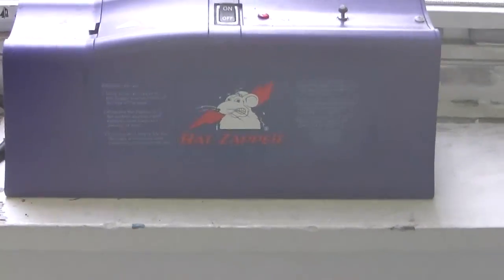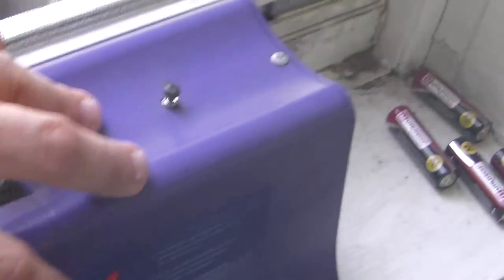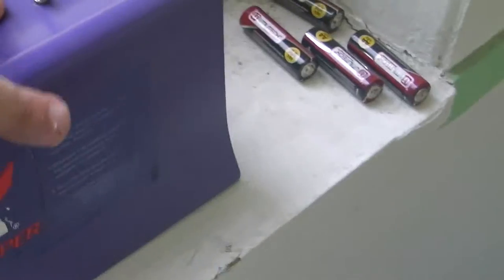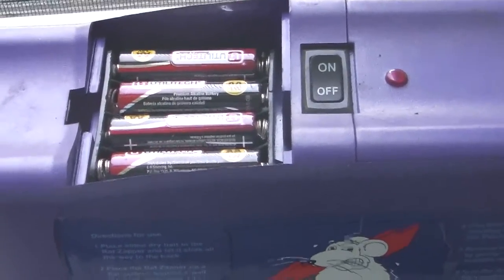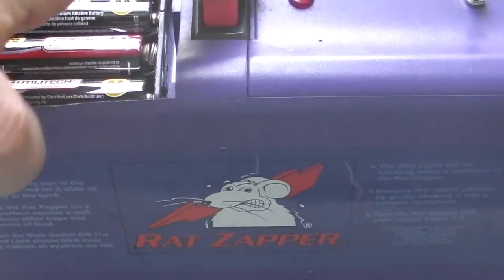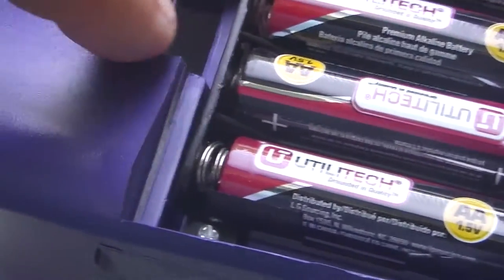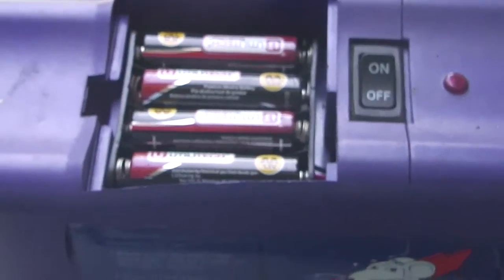This is the Rat Zapper Classic — the original model they first had. This did last a couple of years, by the way. It takes four double-A batteries, whereas the Ultra takes D batteries. This one doesn't operate anymore because one of the connectors broke off — it got wet and rusted out. I had it out in some weather and that's what happened. I'll blame myself for that.